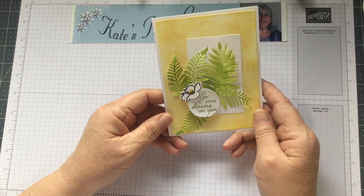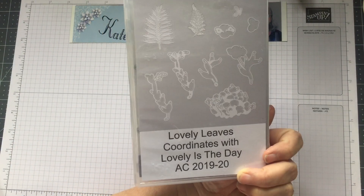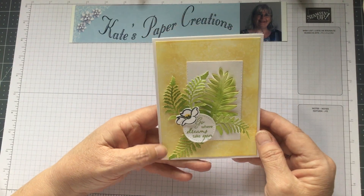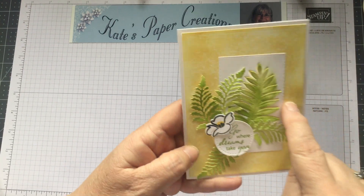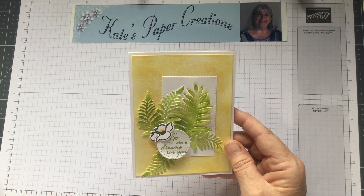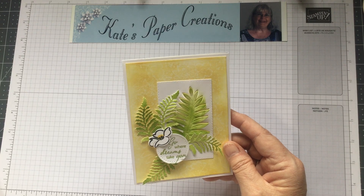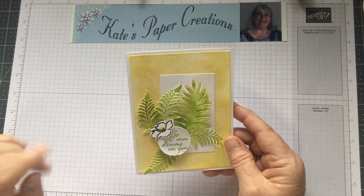Today we're going to make a card, and this is the card we're going to make. It uses the Lovely Is The Day stamp set and the Lovely Leaves dies, both available as a bundle on page 115 of the annual catalog. I'm going to be using a technique that's new to me — not new out there, but new to me — called Wax Paper Resist. There's a little bit of a pattern in the background, and I'm going to share how I did that. I found instructions at a site called the Graphics Fairy and will put a link in the comments below.